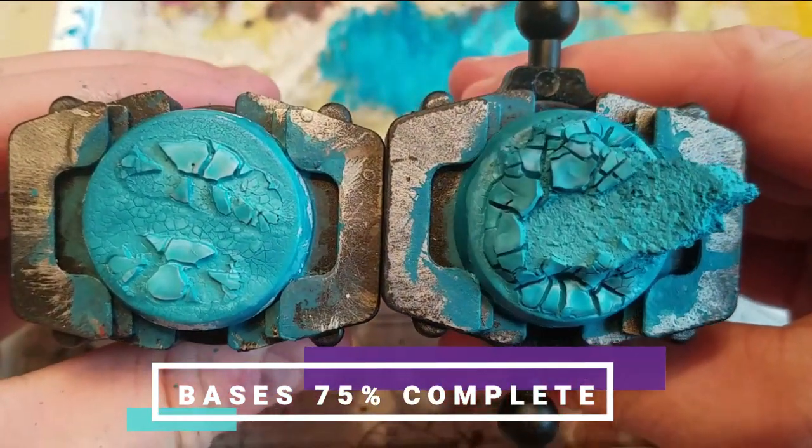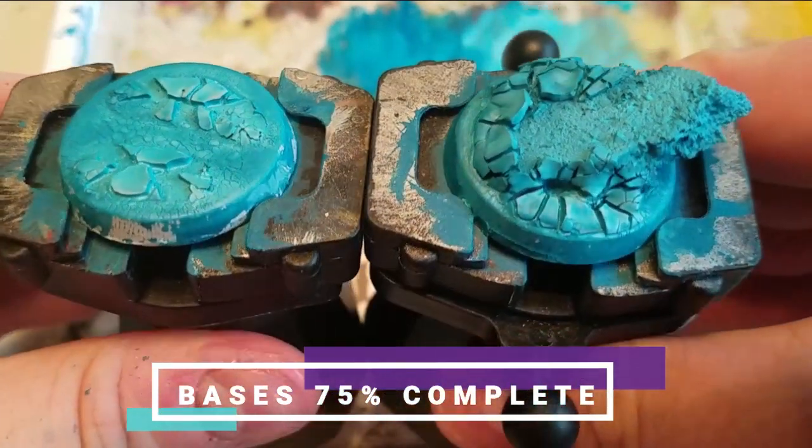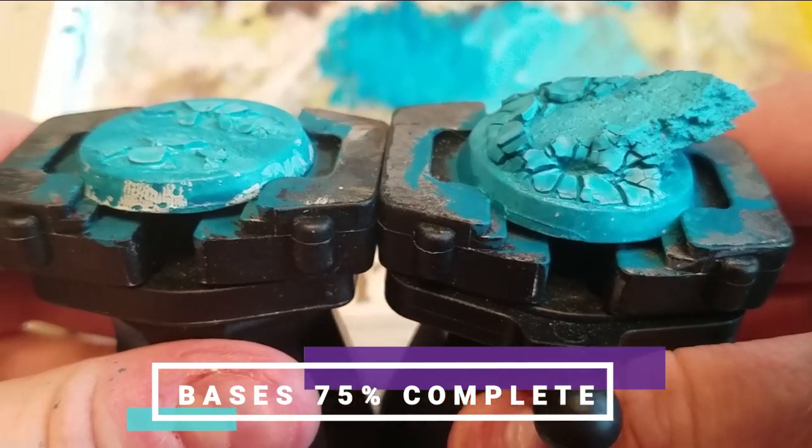We are now 75% complete through the process. Your bases should be looking like this.